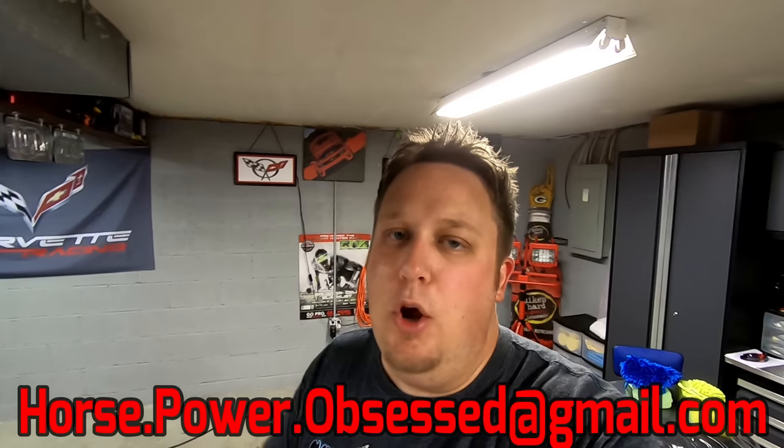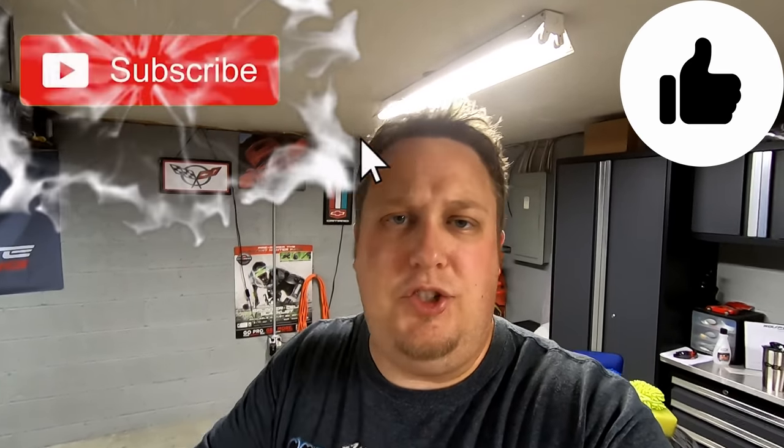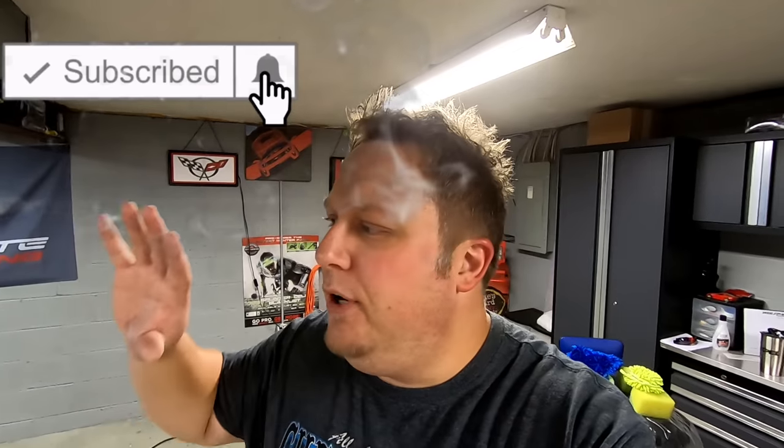If you have any questions about the process, shoot me an email at horsepower.obsessed@gmail.com or leave them in the comments section below. Everything we talked about today will be in the description below as well — if you're interested in any of these products, they definitely help make the car easier to wash and they're pretty cheap. If you liked what you saw, give me a big thumbs up. If you haven't subscribed yet, please do — I'm going to have loads of C7 and C8 Corvette content coming, as well as general car maintenance tips. I'll catch you in the next upload.